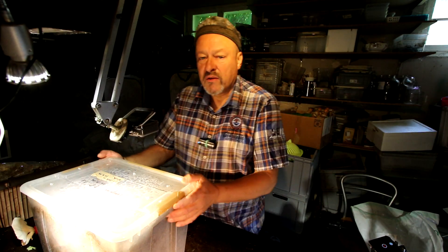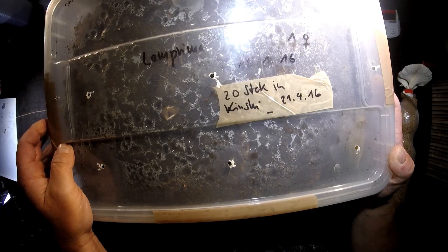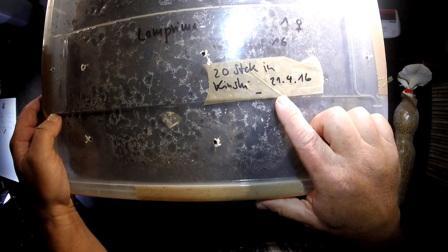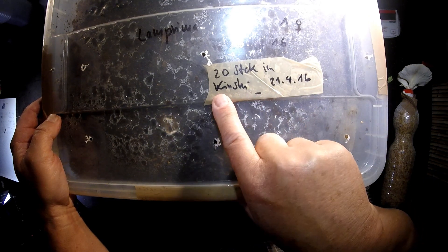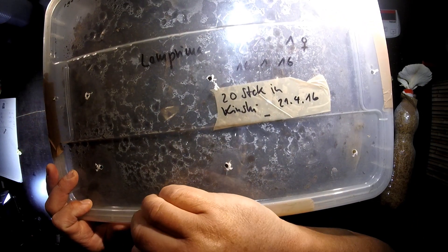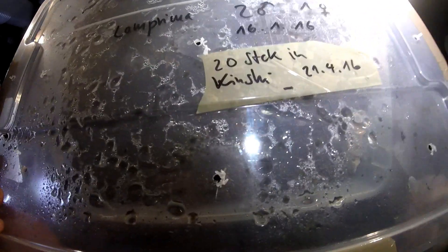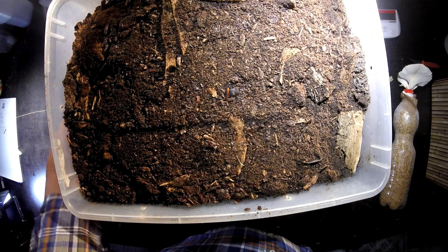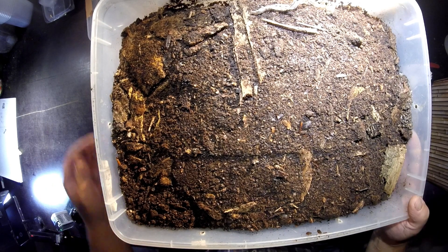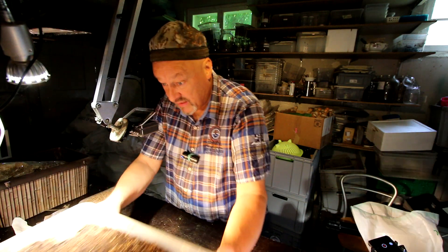Hi there, welcome to the beetle breeding channel Lamprima Adolphinae. Some work to do — I should check again this box where I already took out 20 larvae and placed them in kimchi bottles around one and a half months ago. Originally two females and one male were in here, and we've seen that there have been a lot of them here. Let's make a second check now and try to take out most of the larvae and place them in nice kimchi bottles.